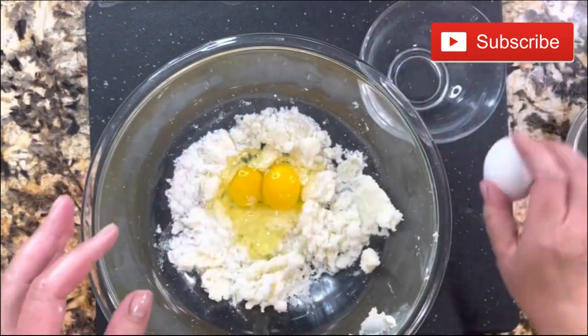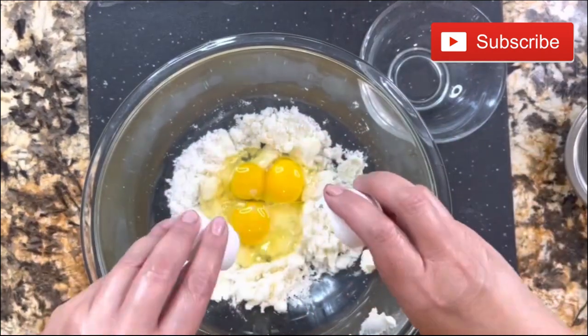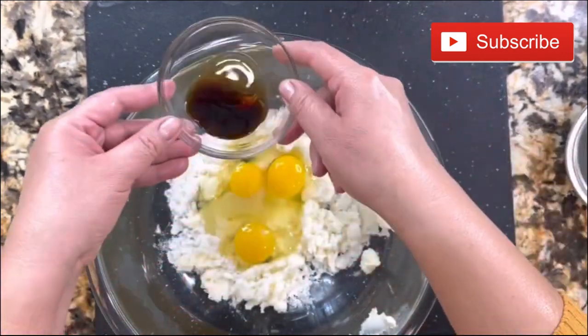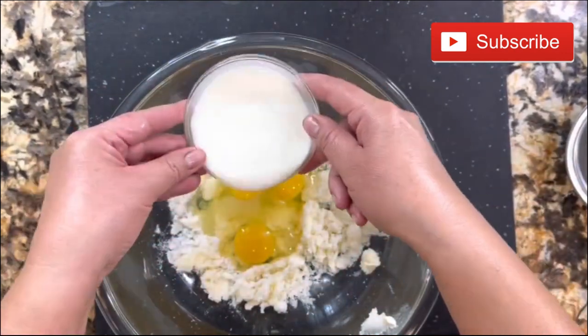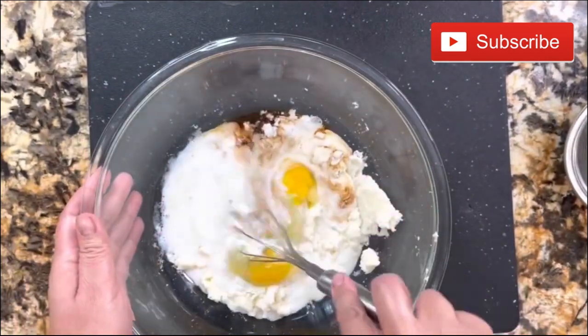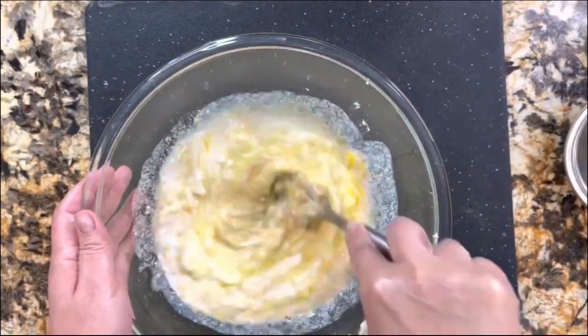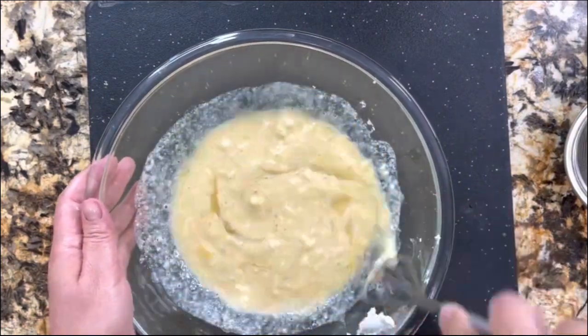These muffins come out really soft, moist, and fluffy — you're going to love them. I'm adding the juice of one lemon, the vanilla extract, the milk, and then we are ready to incorporate everything really good — all the wet ingredients.